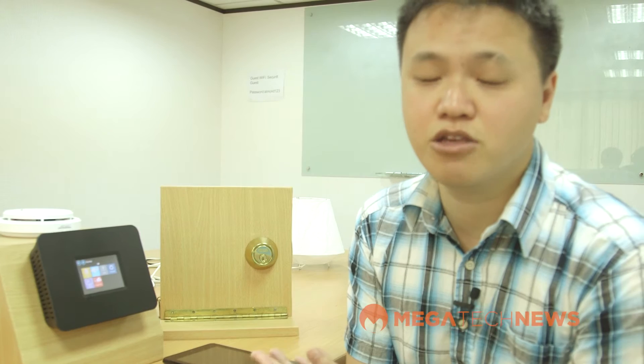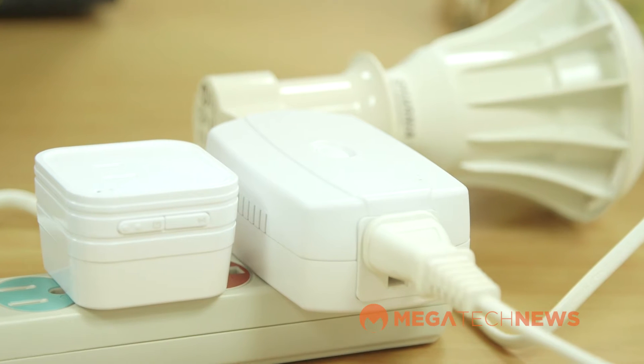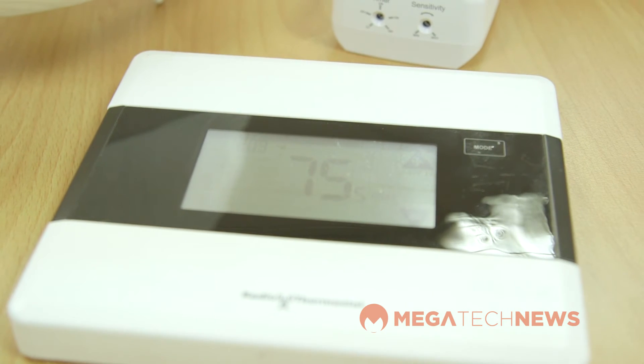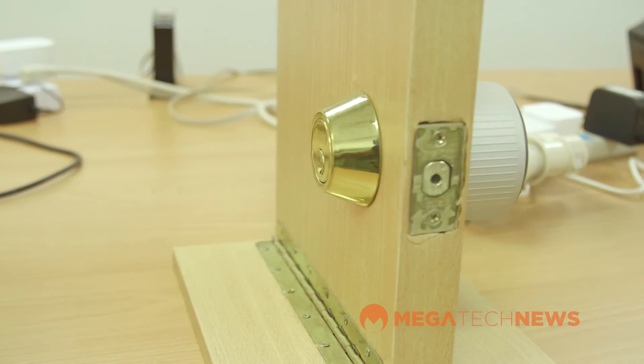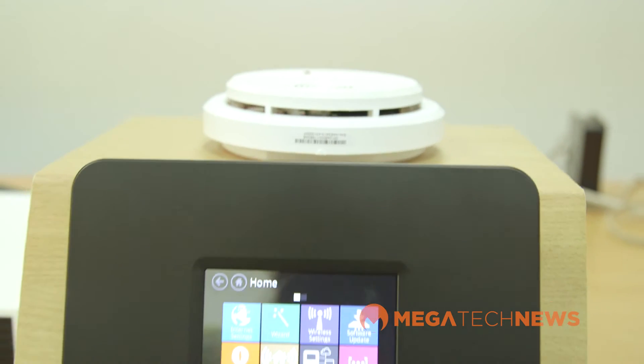One of the more exciting aspects of the Almond Plus is all the home automation functionality. You might be familiar with Belkin's Wemo system — it's the same kind of idea, but Securify supports a broader range of products from many different companies. It supports both Zigbee and Z-Wave standards, covering a broad range of products including basic power switches, light dimmers, thermostats, automated power locks, door sensors, and flood sensors.